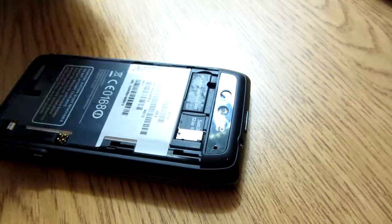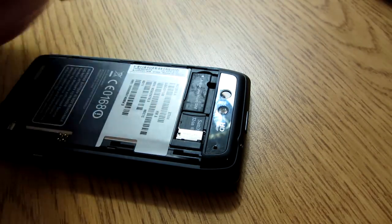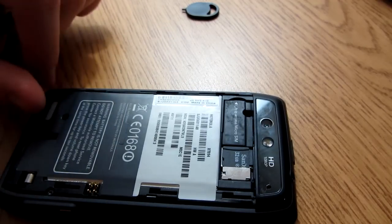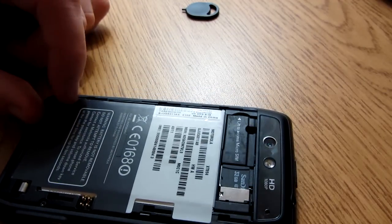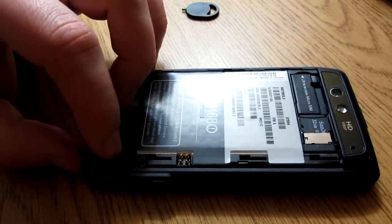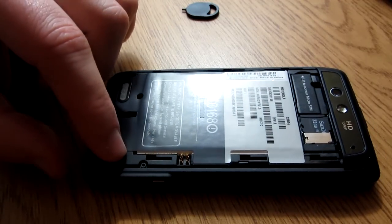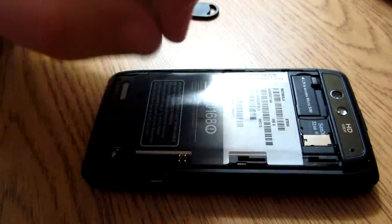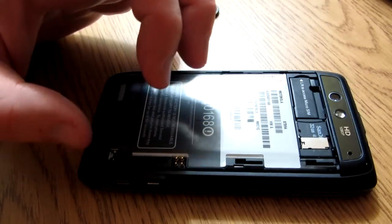It's a bit stiff. Now, the battery is set up a bit differently than on previous Droids — it's set up more like the Razr, where the battery is non-detachable. You can't take out the battery like you could with older versions of the Droid.